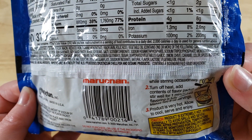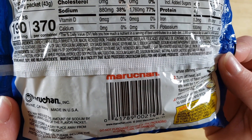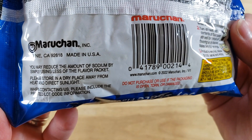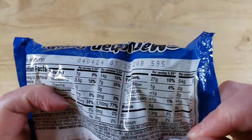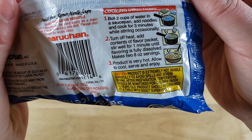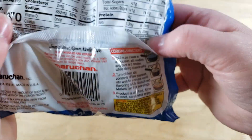If you're new to our channel, we review everyday grocery items so before you spend your hard-earned money, we tell you if it's worth it. Making this was really simple — just water, throw the noodles in, then add the seasoning. Looking at it now, it doesn't look too exciting — it looks and smells just like your typical ramen.